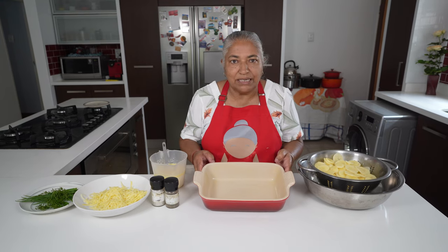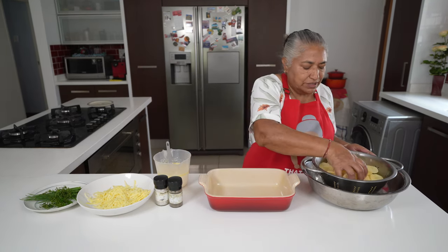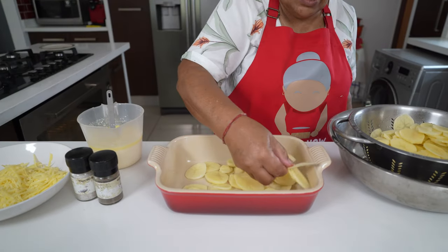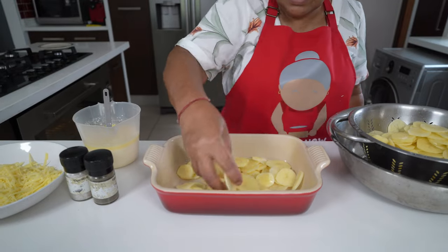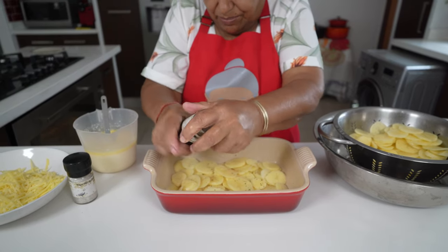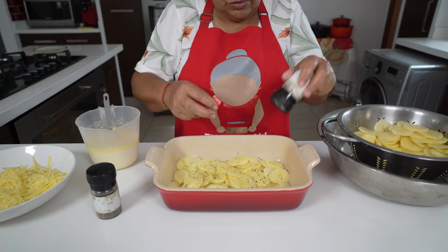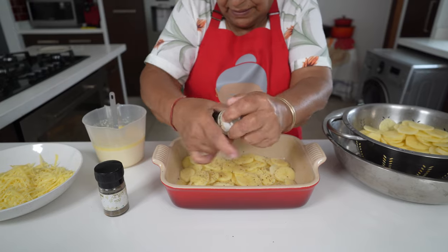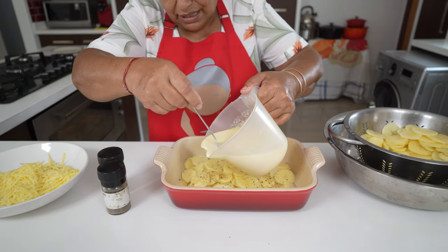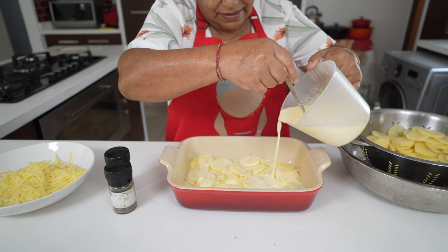Here I have a 26-centimeter baking tray and I sprayed it with spray and cook. Now I'm ready to layer my potatoes. We are going to add one-third of the potatoes as the bottom layer. To this I'm going to add some nice black pepper and a grain of salt. I'm going to pour in my milk and fresh cream, which also have the garlic and the melted butter. I used about one-third.